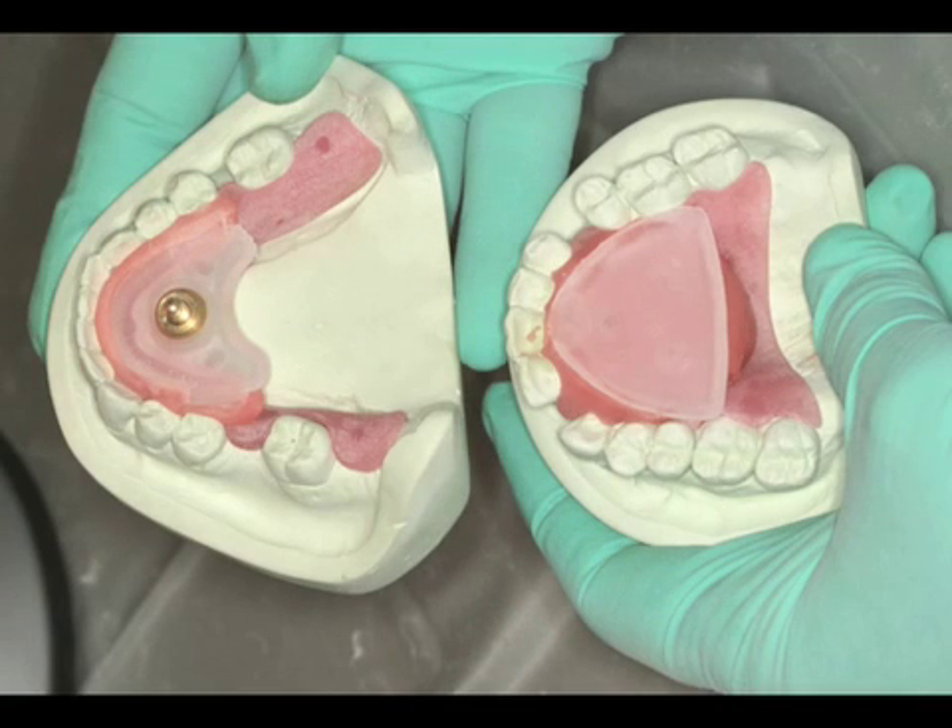As seen here, we have the completed mounting of the maxillary and mandibular jaw recording devices onto the base plates of the dentate patient.